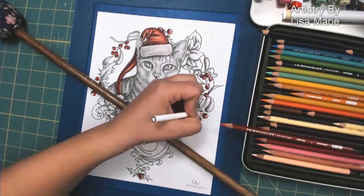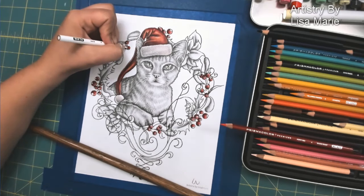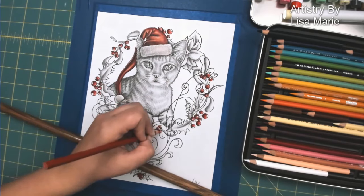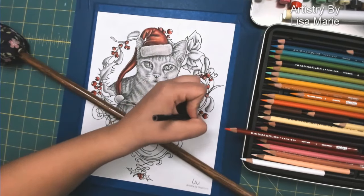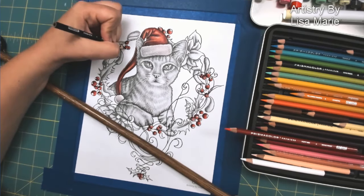Same with the berries as I did with the hat — I am adding my pencils just over it, and I am making sure that my highlights and my shadows are all on the same side so the look of the light source is consistent. All the shadows are on the same side as they are on the hat.